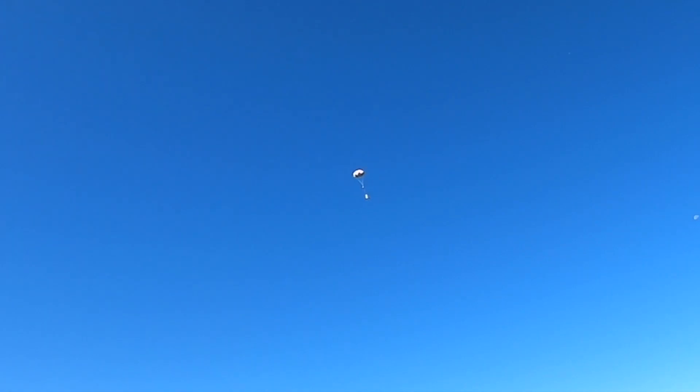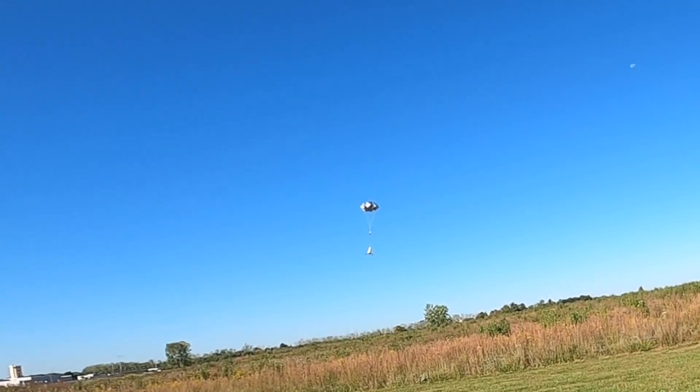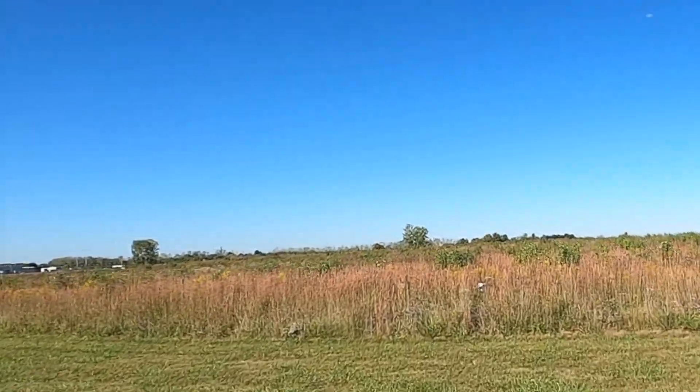Perfect parachute deployment. That massive 36-inch chute is bringing the lander down very nicely. And it looks like we're going to go just into the weeds. Let's go check this thing out.